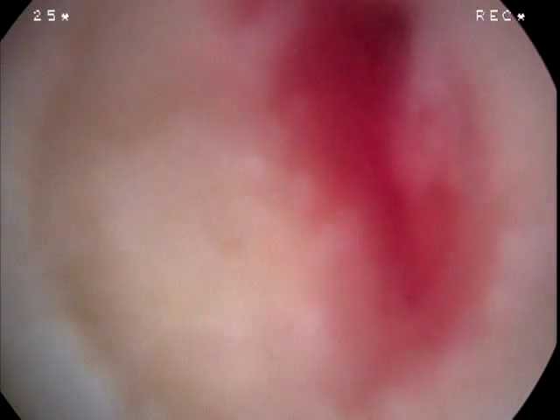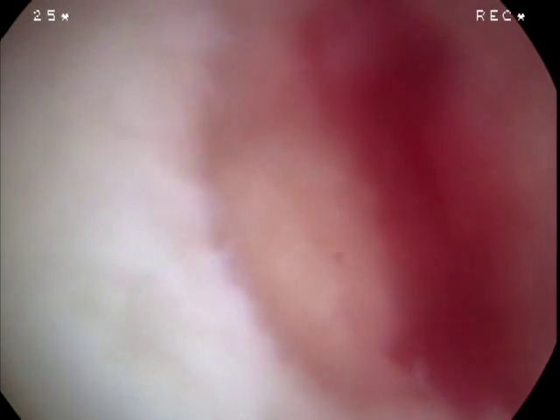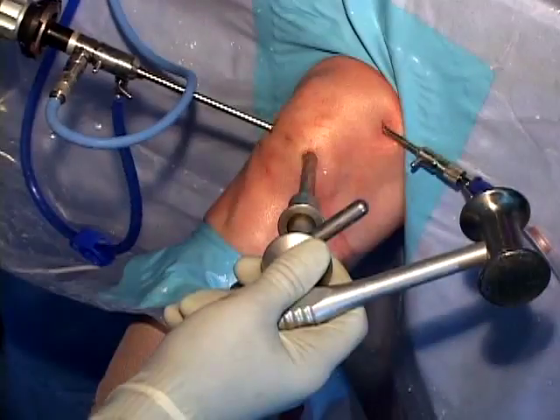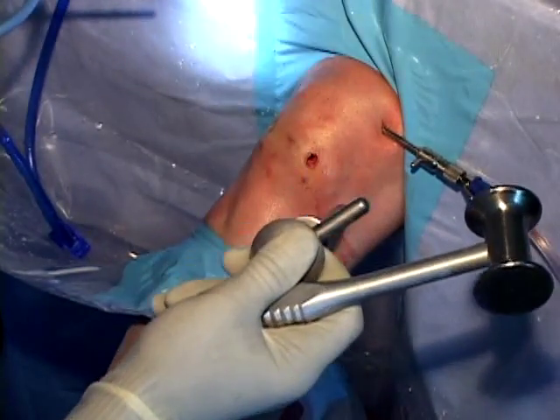At the end of the procedure the water pump can be let down and bleeding confirmed from the prepared lesion. It is the bleeding and blood clot that subsequently forms that keeps the graft in place. A mixture of hyaline cartilage repair tissue and fibrocartilage usually characterizes the repaired lesions in isolated chondral defects as well as arthritic knees. This repair tissue has been successful at providing pain relief for more than 15 years in our athletic patient population.